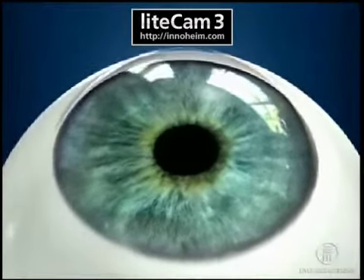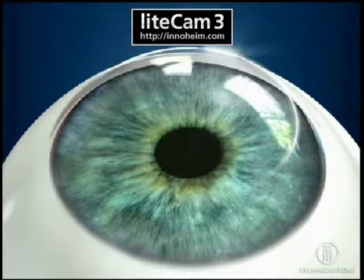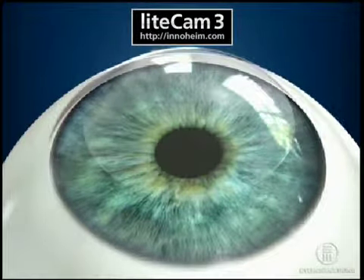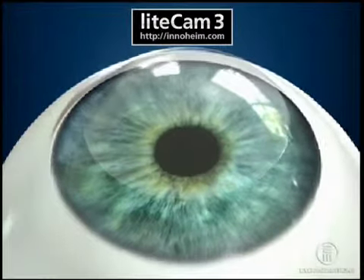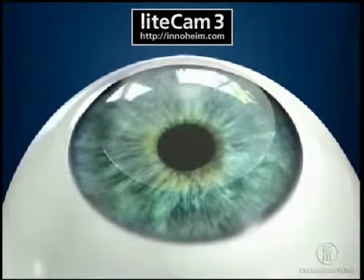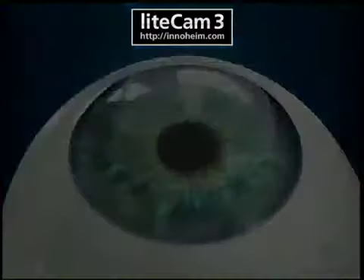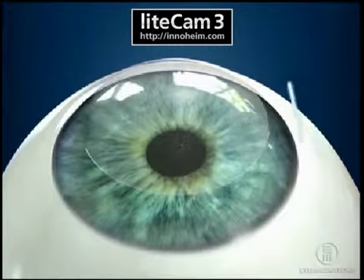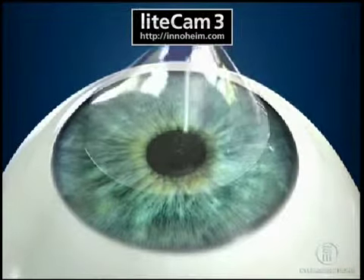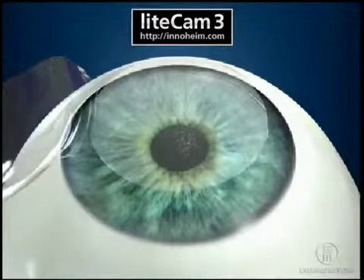For the LASIK procedure, the surgeon will create an incision in the cornea resulting in a flap. This flap will give the surgeon access to the underlying corneal tissue that will be corrected by the laser. Once the corneal flap is made, the surgeon will gently fold the flap back so that the laser beam can gently reshape the cornea.